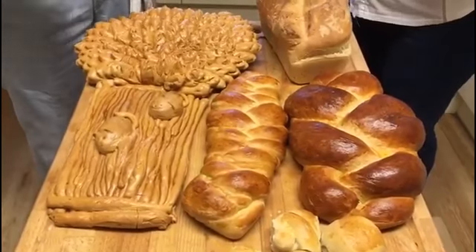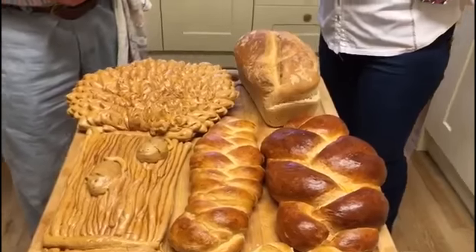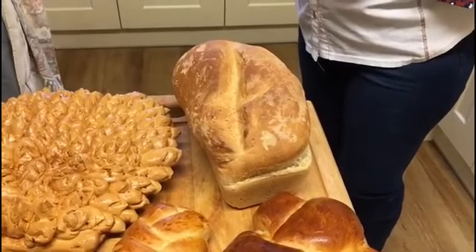So you do a bit of plaiting. Yes, that's right — you can go seven strand, but I've never tried that. And that's your standard white split tin loaf, which I make. In fact, I don't make ordinary loaves very often, I make things up.